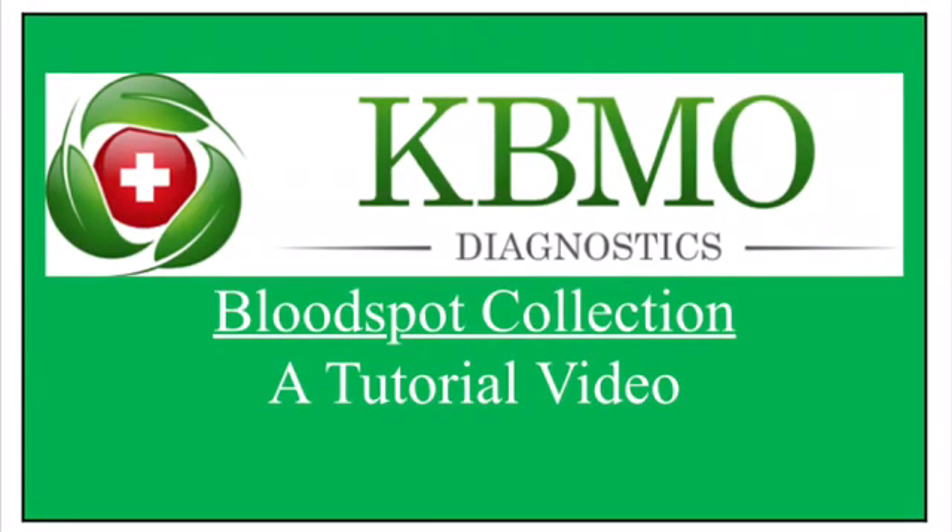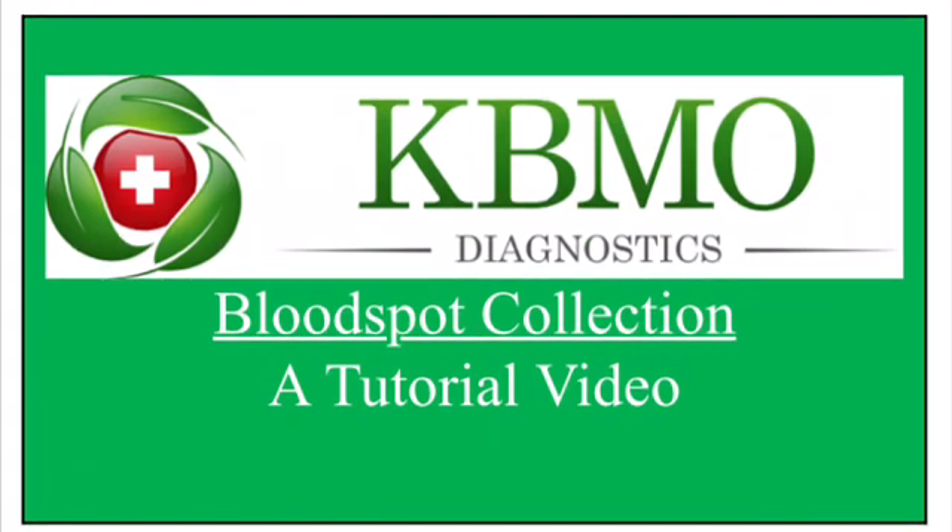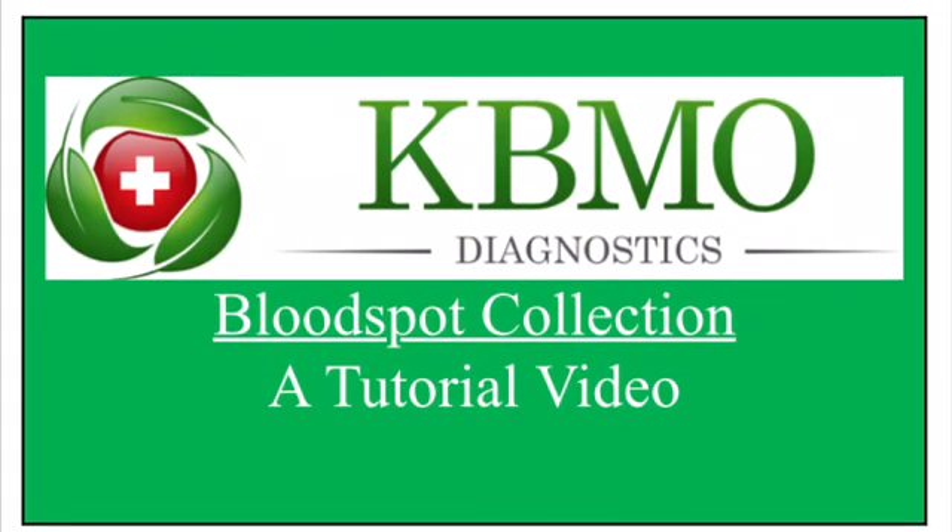In this tutorial video, we are going to demonstrate the proper collection of a finger stick sample for the fit.